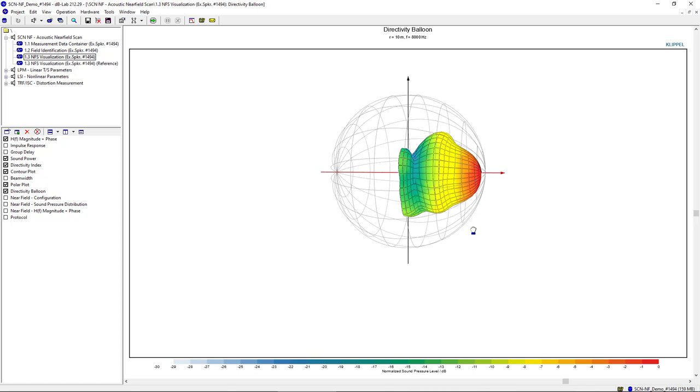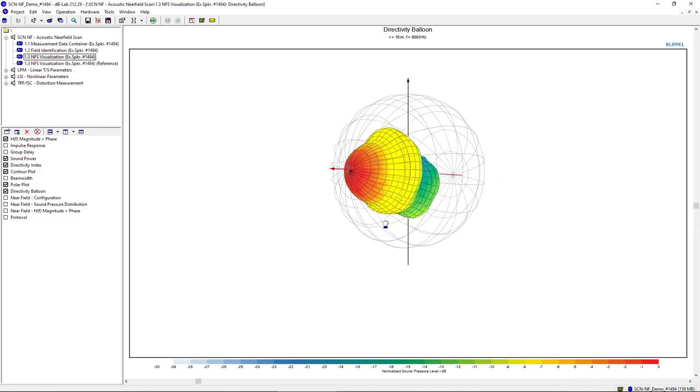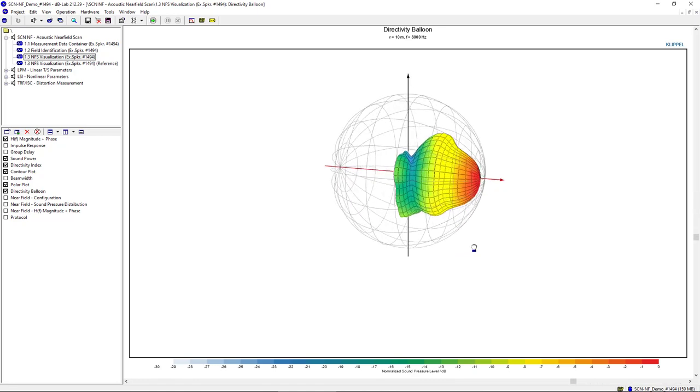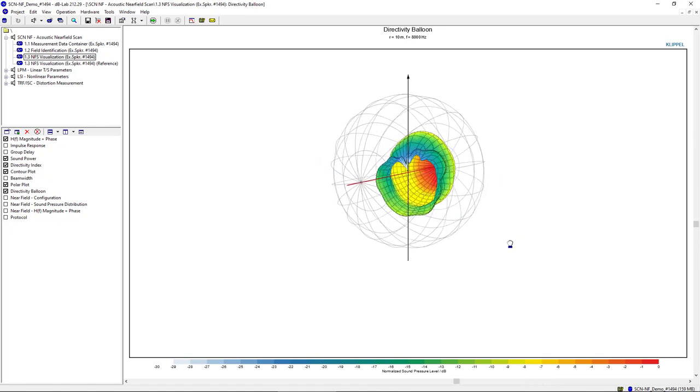The balloon plot is currently plotted for a frequency of 8 kHz, where the device is starting to deviate from rotational symmetry. Up to an off-axis angle of approximately 60 degrees, the device is still very symmetric. Only in the last 30 degrees radiated close to the baffle does the device start to become asymmetric.